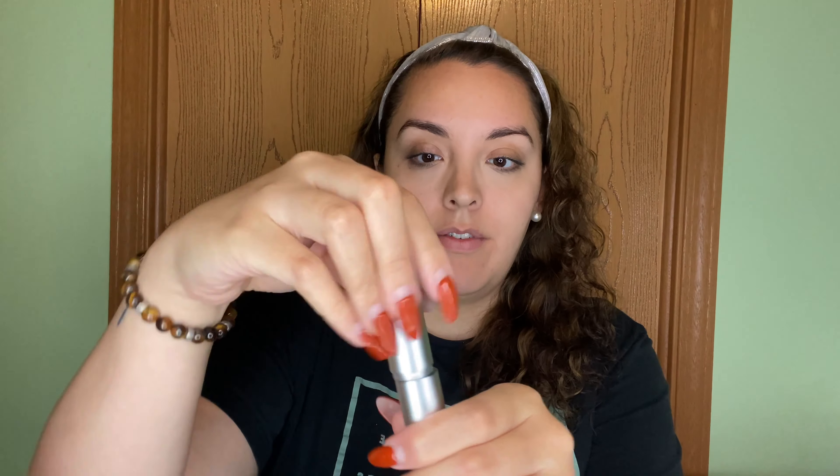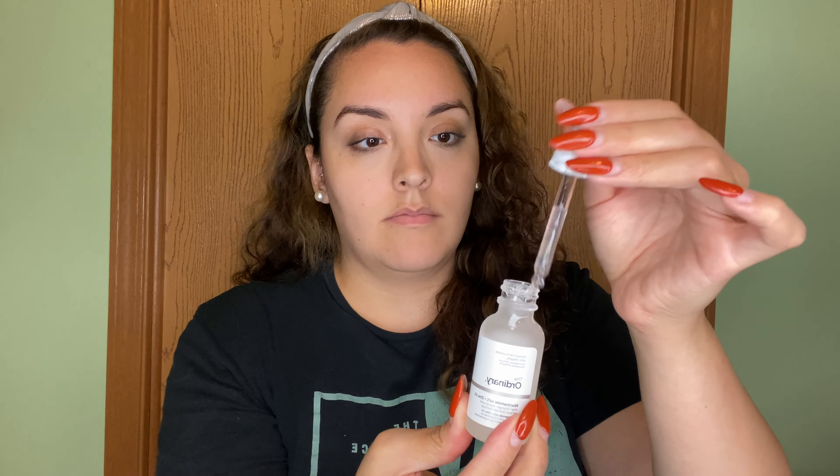Now I want to show you guys how easy it is to use. Take it out of the little bag — the top is a twist-off. It comes with a little battery, so I'm going to place the battery in and put the top back on. Now it's time to choose the nano chips. I'm going to use the daily one, take it out of the bag, apply it on the tip, and the serum I'm using is from The Ordinary.